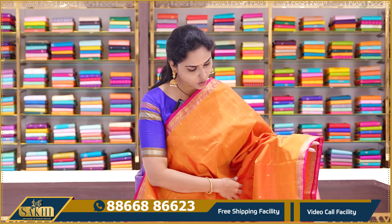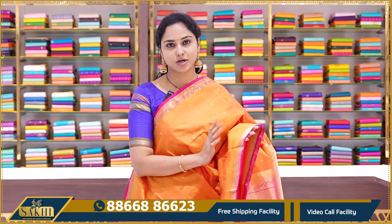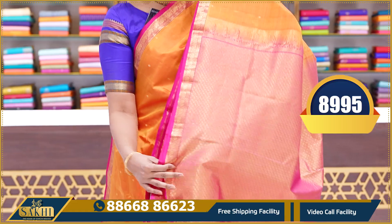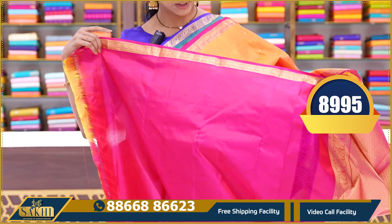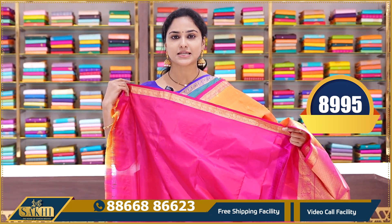We have a lovely orange and pink color combination — a traditional classic combination with traditional borders and booties. Chintna booties and chintna borders. All the elderly people who have been looking for these sarees can opt for them. Contrast pink color border and blouse. This saree price is 8995.